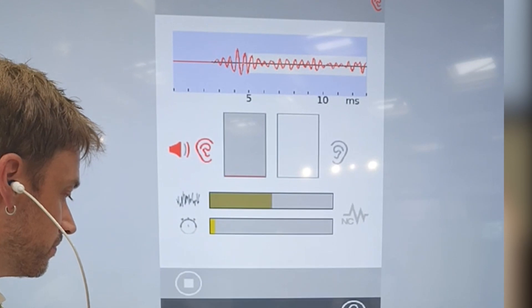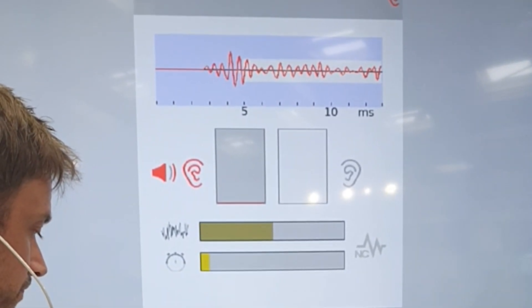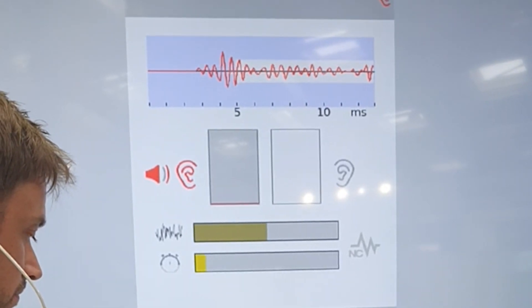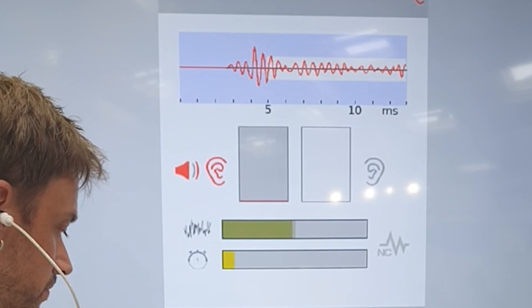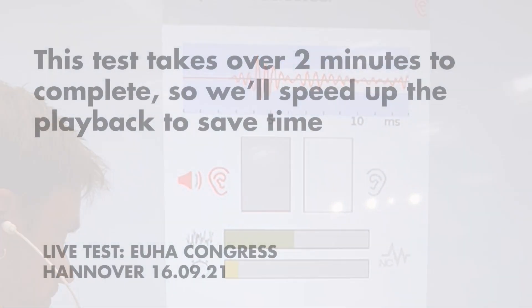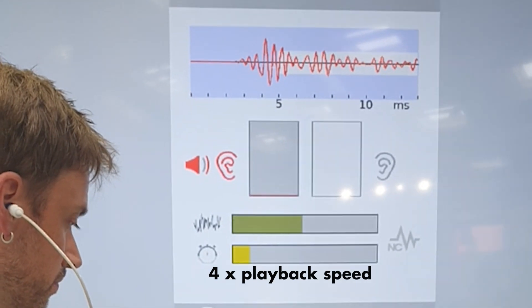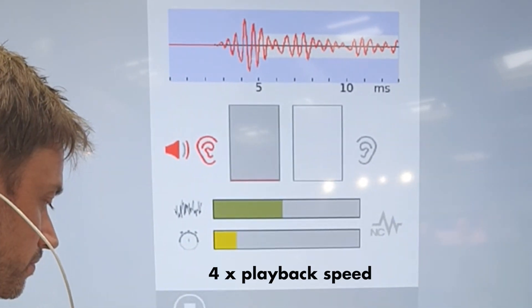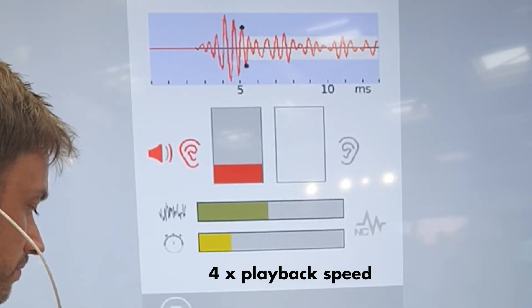You can see we've got a waveform building up — noise levels are pretty good at just under half. At this point in the video we're speeding up to four times playback speed, and you'll notice the top waveform looking more defined as we take more averages.